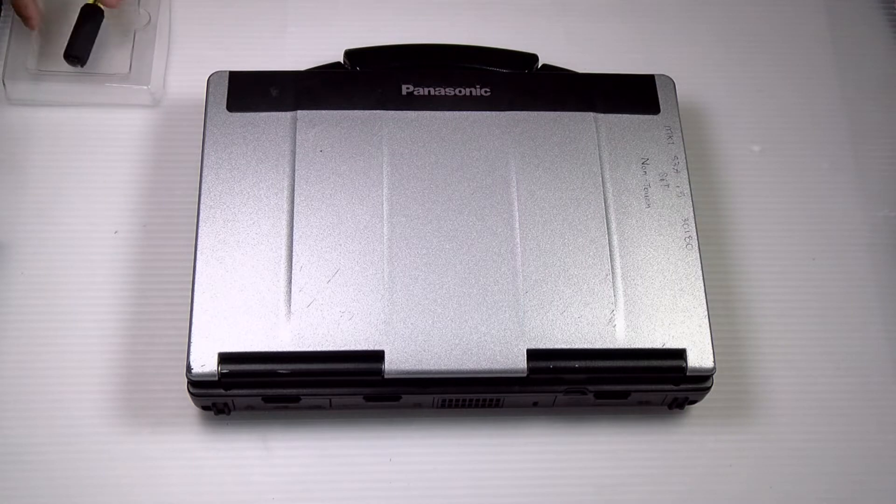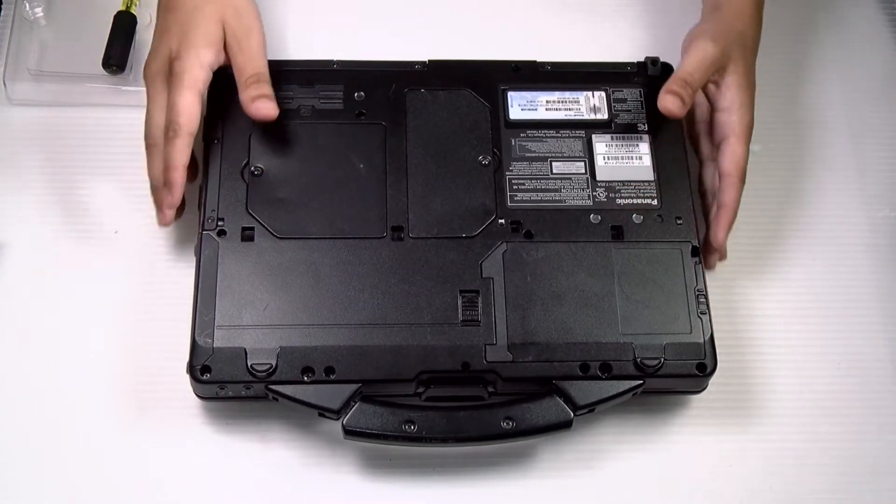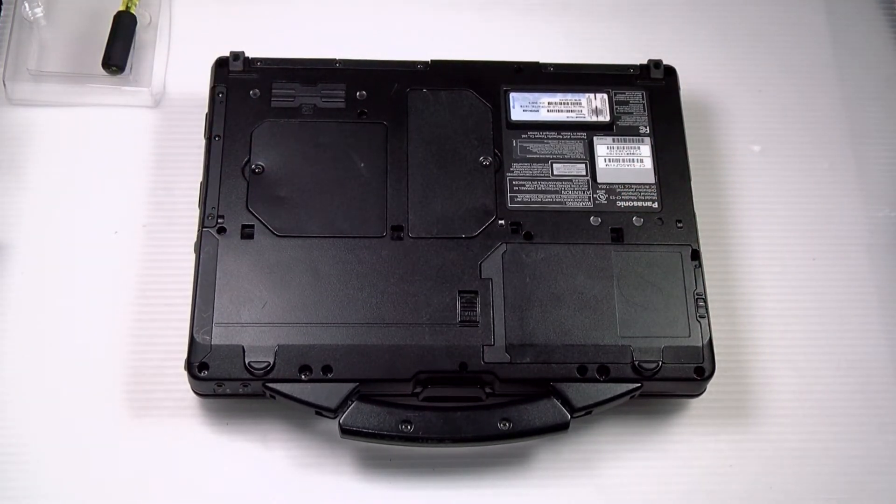First thing you want to do is remove the battery. This unit already has that done, so you can just flip it over. For this replacement they make it pretty easy — you don't have to remove a bunch of screws or the bottom plate.